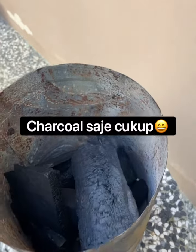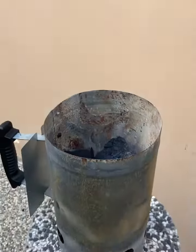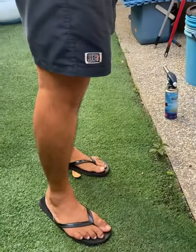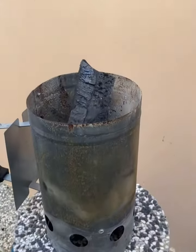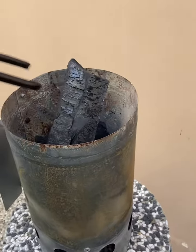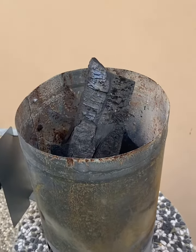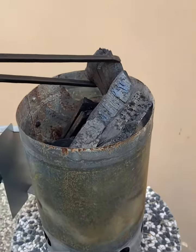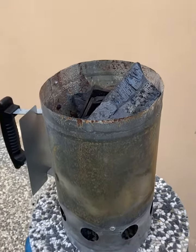So my sexy model — you can see his legs — will put in the coal. Actually, this is not coal, sorry, this is firewood. And he will show how easy it is with this chimney to start a fire.